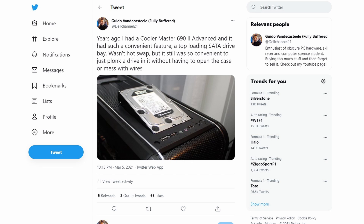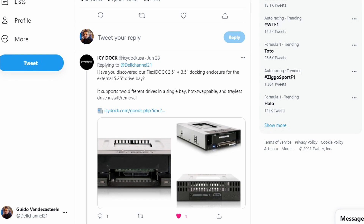A while back I posted about the 692's hard drive bay situation on Twitter and it gained quite a lot of interest — like wow, that's pretty useful. And the people from ICDoc saw that post as well and reached out to ask if I were interested in a product which could add similar if not better functionality to any case, like the hard drive bay of the 692. And yeah, I was interested and they were kind enough to send one out.